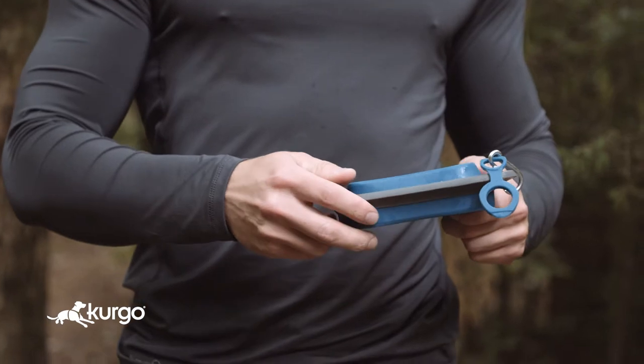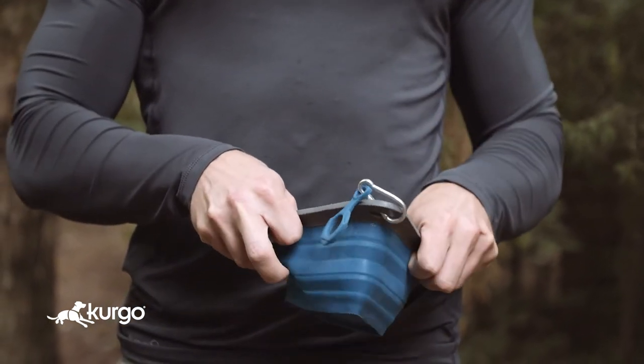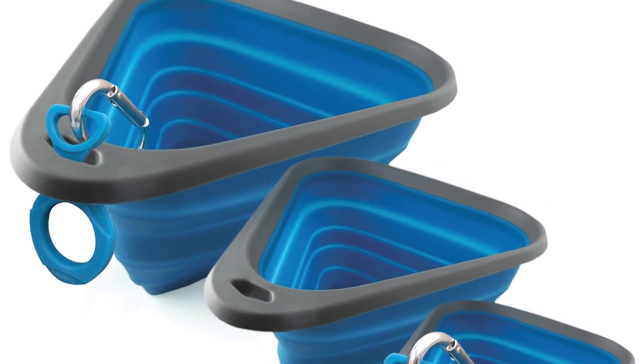While the collapsible bowl is more flexible for packing, the Mash and Stash features a rigid top, making transporting a little easier. This collapsible bowl comes in three sizes: six and a half, 24, and 44 fluid ounces.